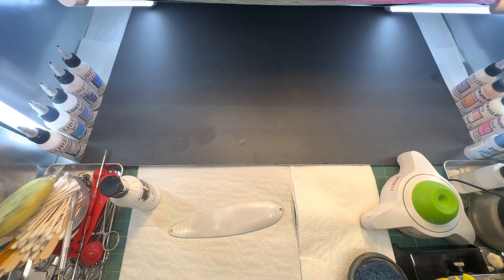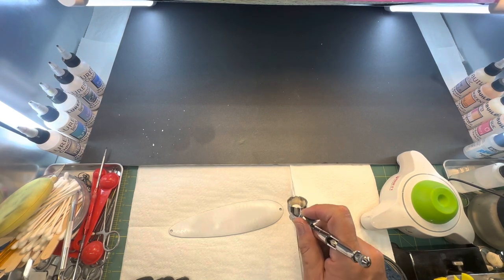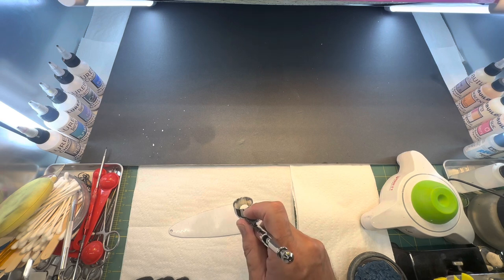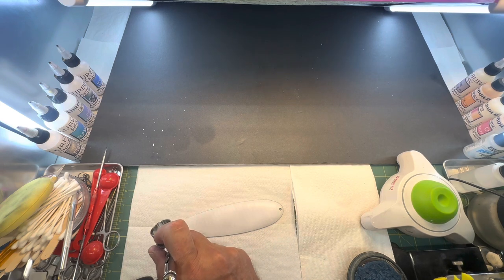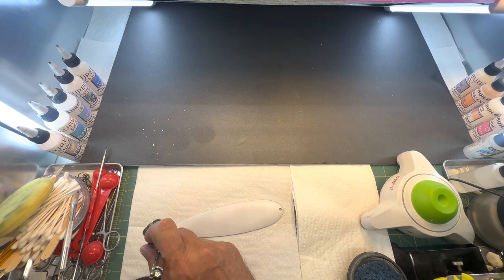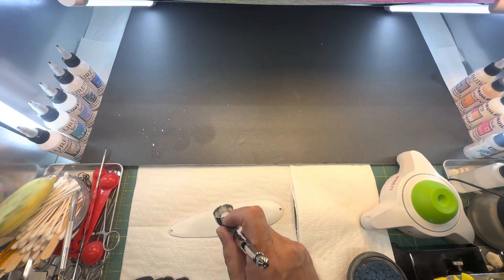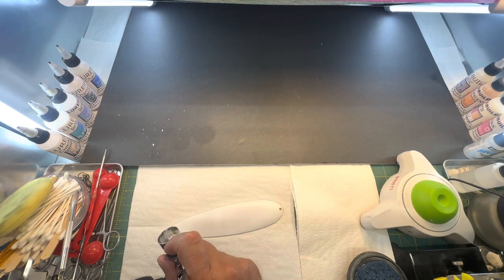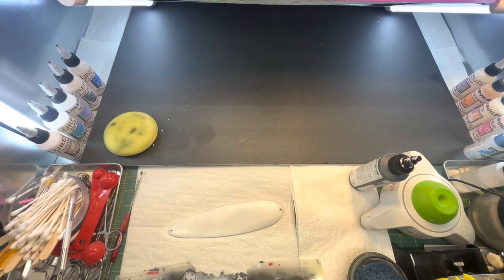We're going to let that dry and then put another coat on it. Alright, now we're going to go over coat number two. We're just going over it — it's got a lot of lines and stuff in it, which we're going to put our own scale pattern on. Get it covered up, try to get all the damage off anyway, go around the edge and come back across. We're going to let that dry and we'll be right back.